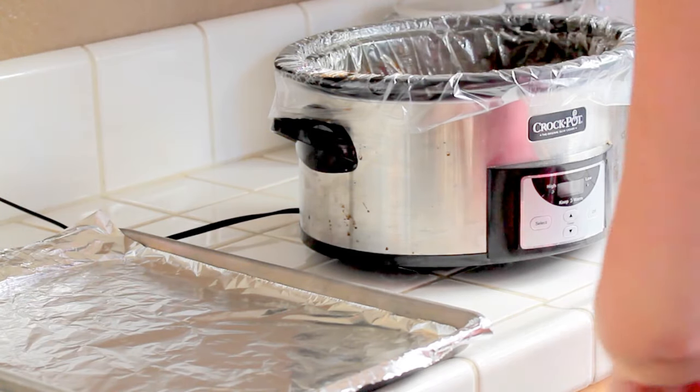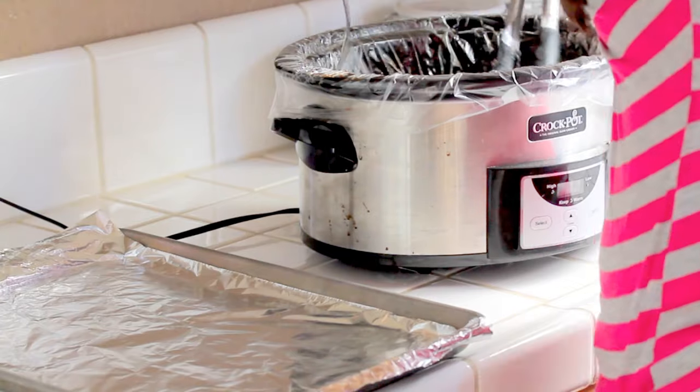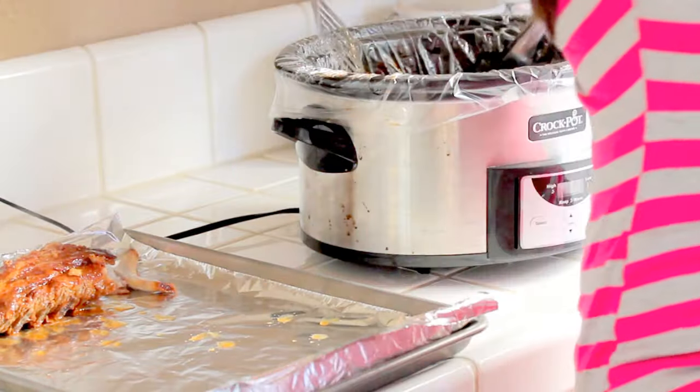When they are finished, carefully remove them from the slow cooker and put them on a baking pan. I line mine with aluminum foil for easy cleanup. Be careful because the ribs will be tender and ready to fall off the bone.